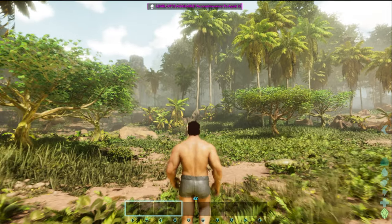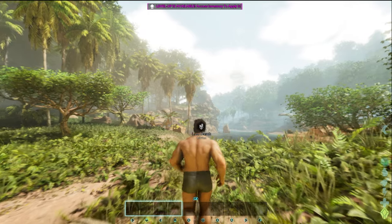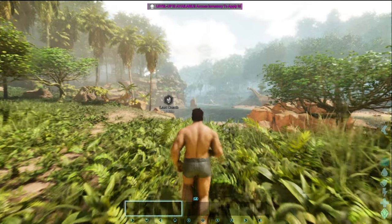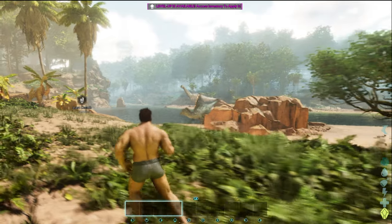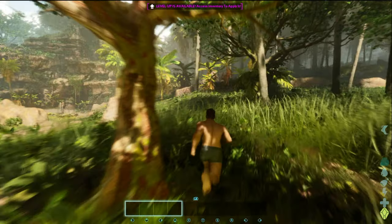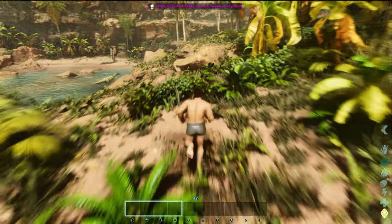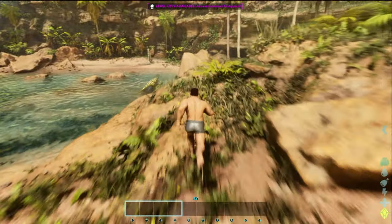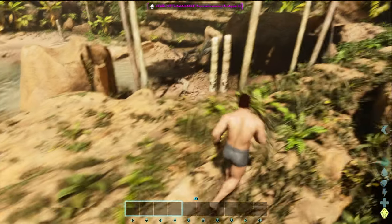As you start getting over here, draw distance is going to be pretty hampered on this — you're not going to be able to see very far. There's a Spinosaurus over there and I'm staying away from that guy. There are a lot of mean things out here, and that thing right there came and took me out a minute ago.